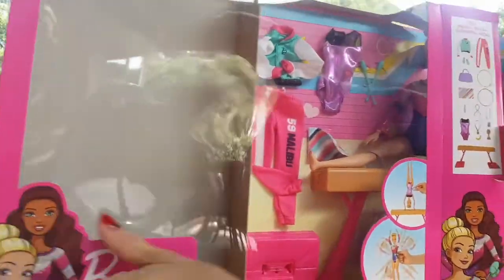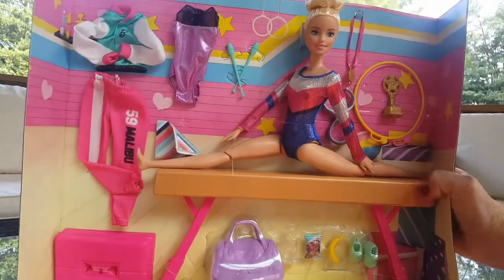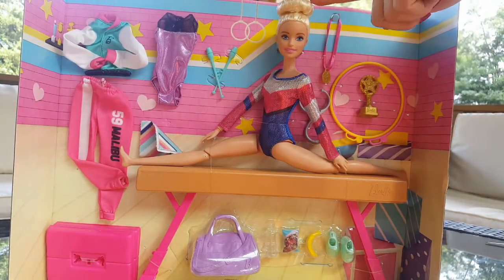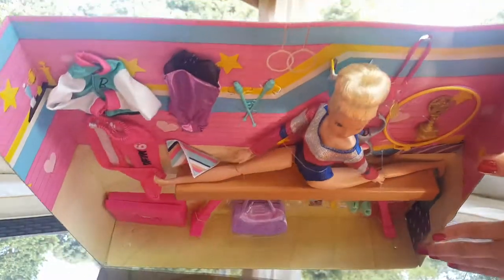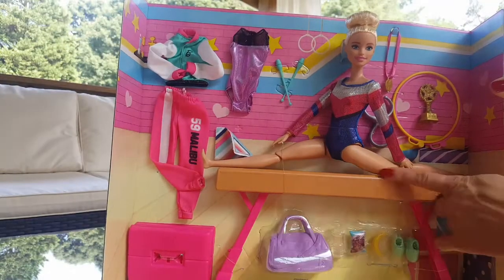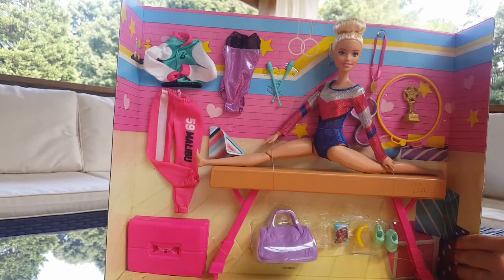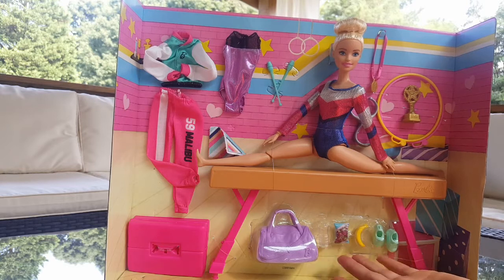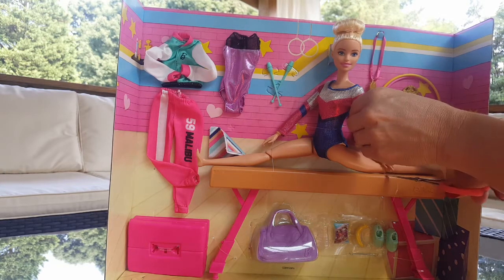Wow, she's super pretty! She has a perfectly shaped bun, and right now she is doing the splits. She comes with a balance beam, shoes, a banana, a snack, a water bottle, a gym bag, some clothes, and some medals.